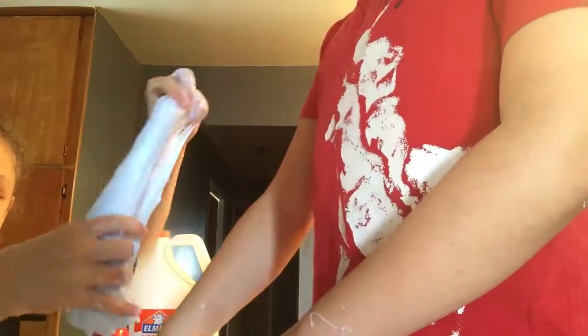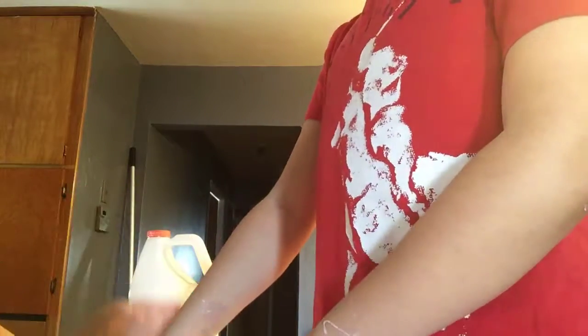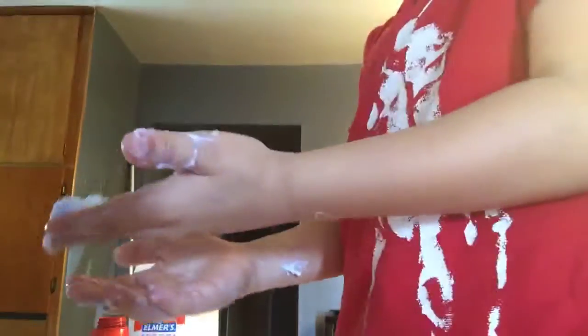So after a while of mixing it, that's how it came out — it's still a little sticky. Now we will show you it. Oh my god, I still have this — show the mix. Dude, your hands are sticky.